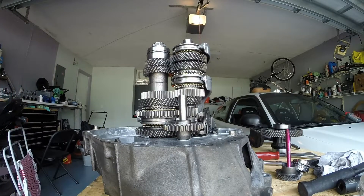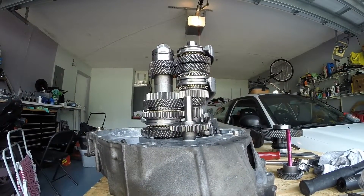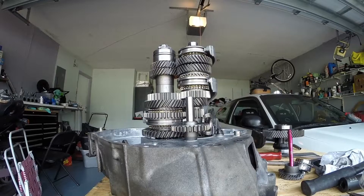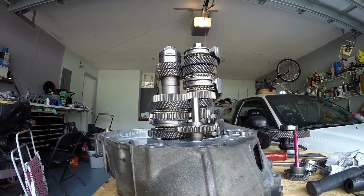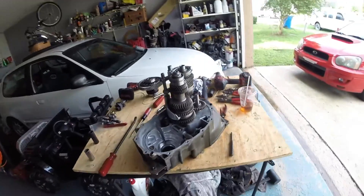Finished putting the case half on, differential and whatnot back in. Actually, I've got to pull all that back out and slide the differential back in, but that's okay. Just wanted to make sure everything was working, but we'll do that real quick and get it going.